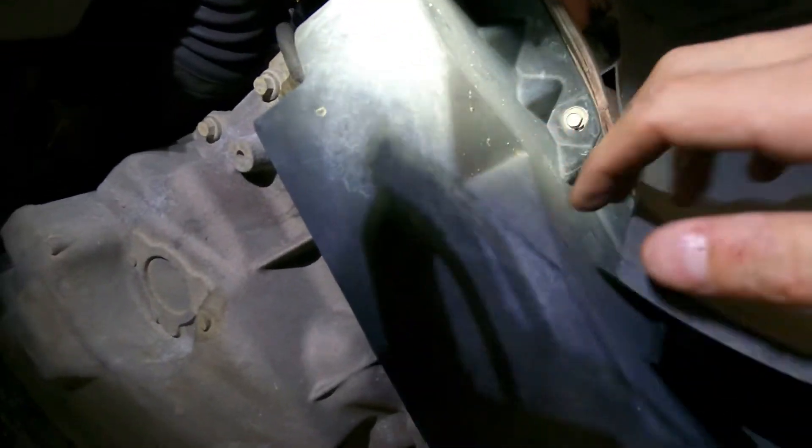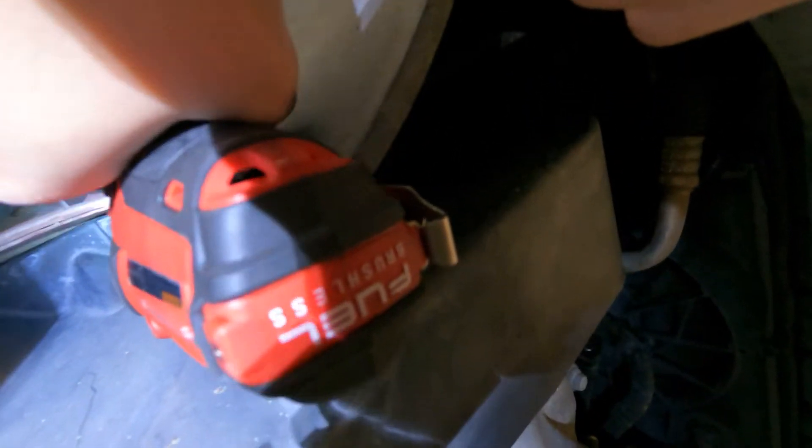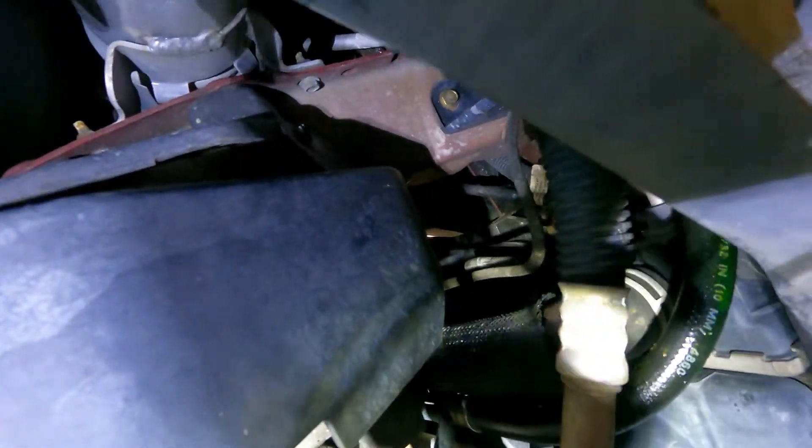This cover right over here on the passenger fender well has a couple of bolts — one over here and one right over here. Those two bolts will take this off and give us access to our belt. Let's go ahead and get these out — should be a 10 millimeter. Second bolt right over here, should be able to get it with this.